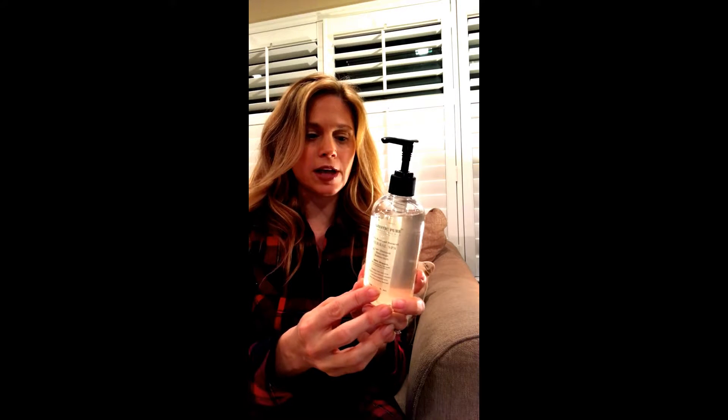I do like that it has natural ingredients and it's healthy — you don't have to worry about what you're putting on your skin. I just personally prefer a more floral smell, and this is more earthy, like kelp and a natural smell, which maybe men might prefer more than someone who likes the girly smells.